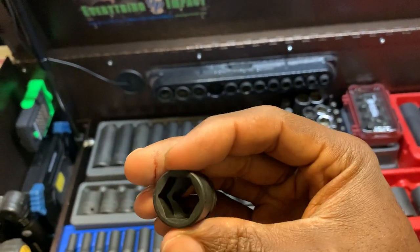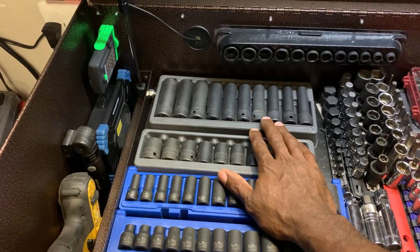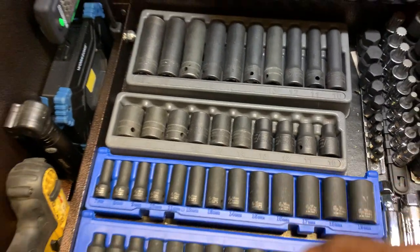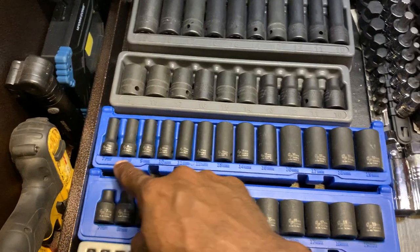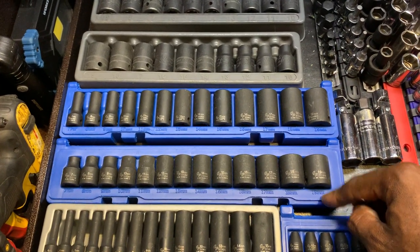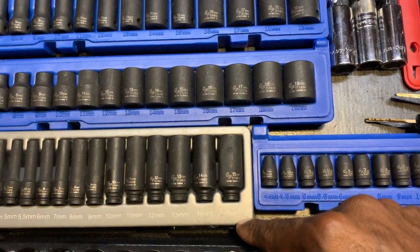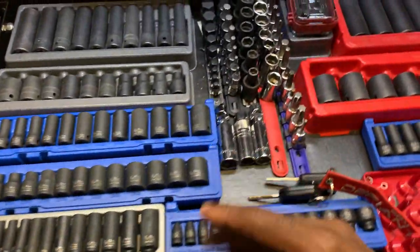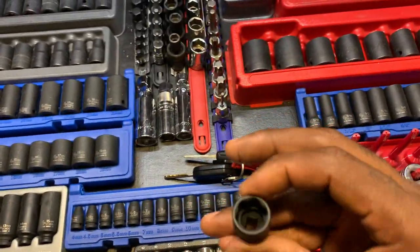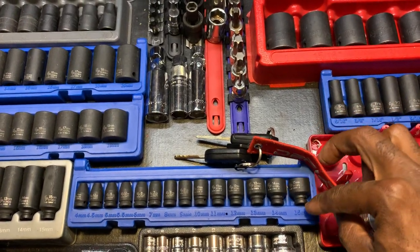Got the Snap-on half-inch drive, deeps to shallows, 10 to 19. Got the Gradient Maddox 7 to 19 in six-point, and the Gradient Maddox 7 to 19 in twelve-point. Impact Gradient Maddox 4 to 15 — none of these skip any numbers or sizes. Another set here, quarter-inch drive deeps and shallows with their wave drive technology, which I absolutely love. These also range from 4 to 15.